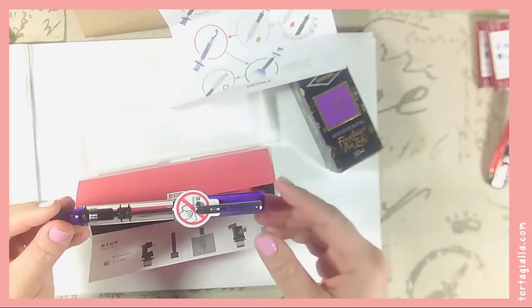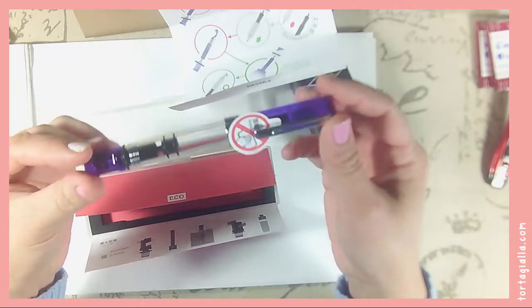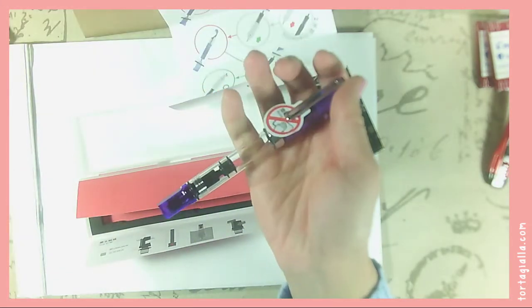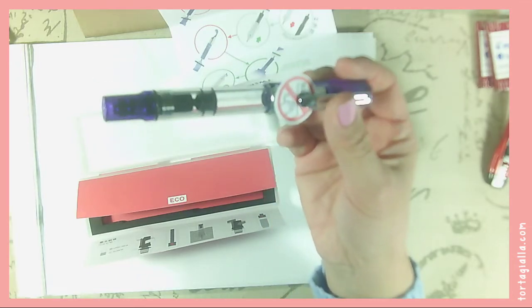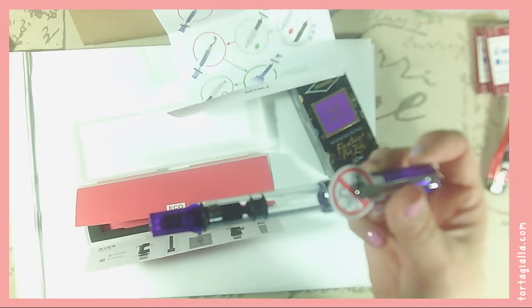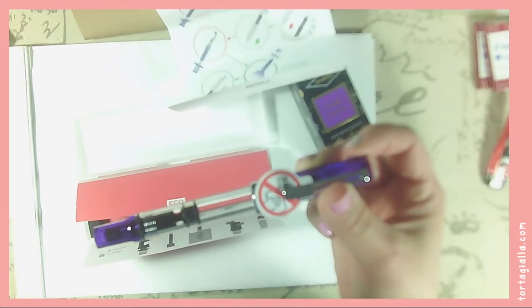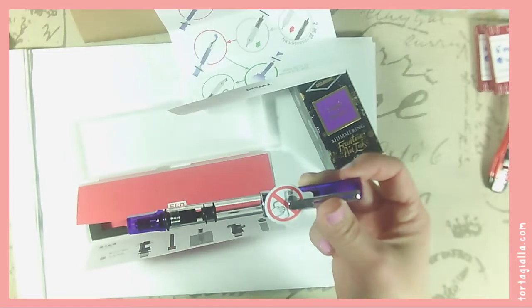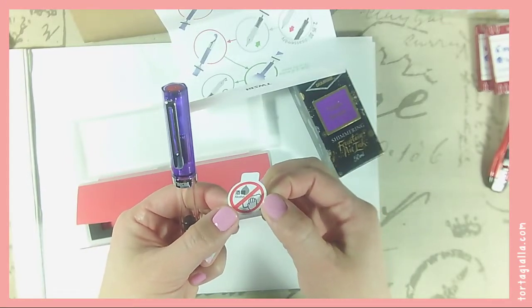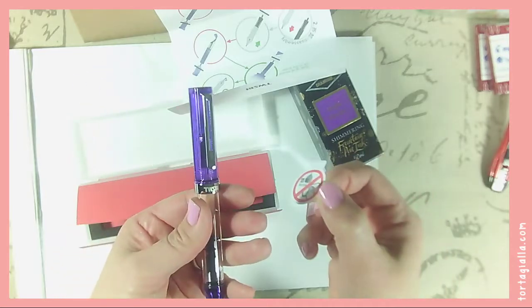Here is the TWSBI Echo — wait, it's not lilac at all. It is the TWSBI Echo Fountain Pen in the transparent purple special edition. Why did I think I had lilac? I don't know. The camera was acting up. And it says no alcohol — don't wipe this with alcohol because it will ruin your fountain pen.